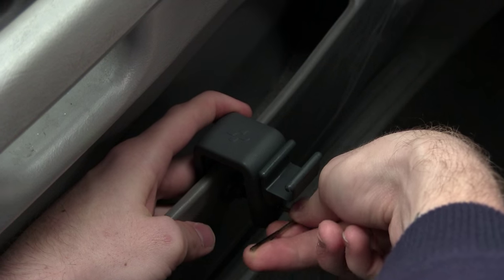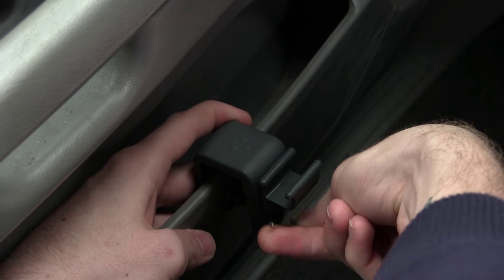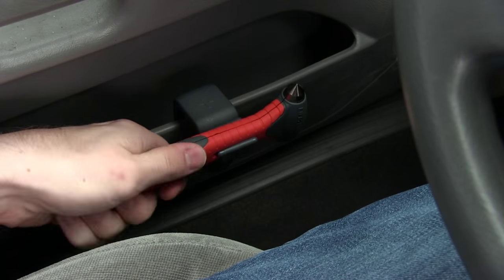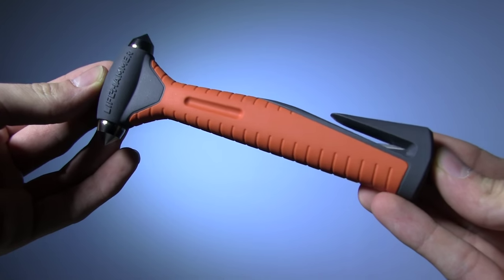This model also comes with a mount, which clamps onto a narrow surface in your car. The hammer then simply and quickly clips in, making this a good deal easier to draw in an emergency situation than the classic.